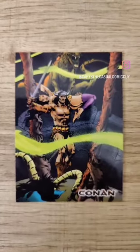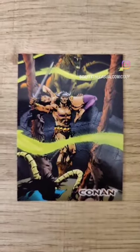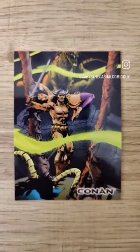Good afternoon, Keepers at the Cash. Gary B., the Casual Comic Guy here, and this is today's Conan Art of the Hyborian Age, card number 24.